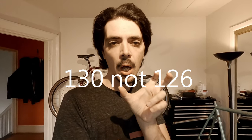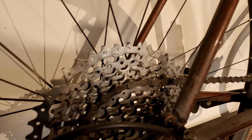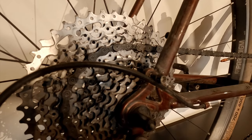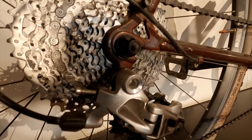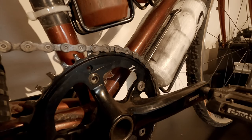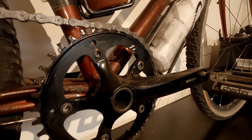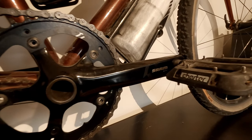Another really cool feature of this frame is that it uses 132.5 millimeter dropout spacing, which gives you the flexibility to use either the classic 126mm road hub or go to a 135 millimeter mountain bike hub. The cassette I'm running is an 11-46 SunRace cassette, paired to a SRAM Rival One long cage derailleur. The crankset is a SRAM Apex crankset, and I'm using Chester pedals.